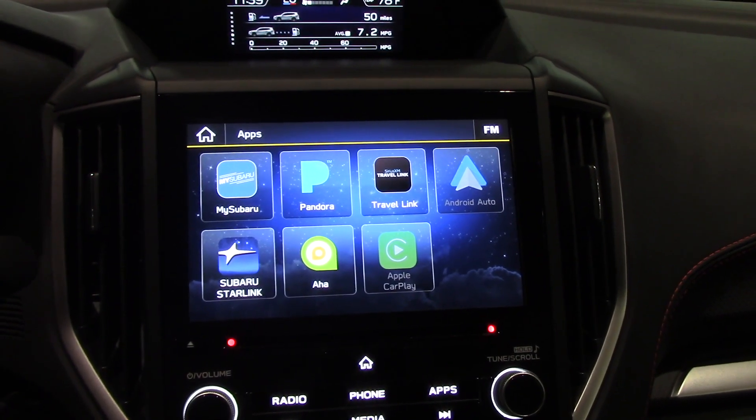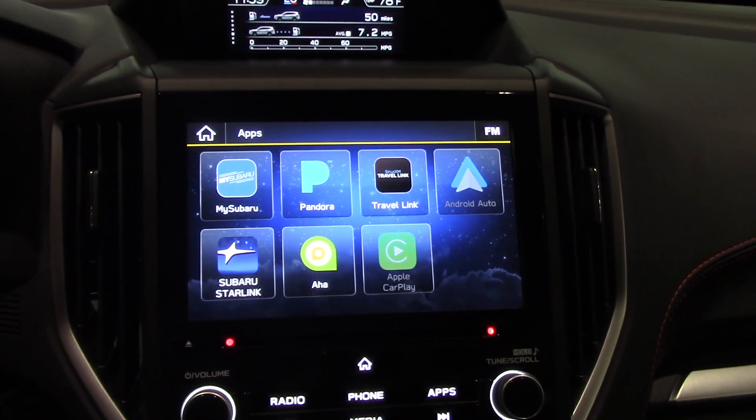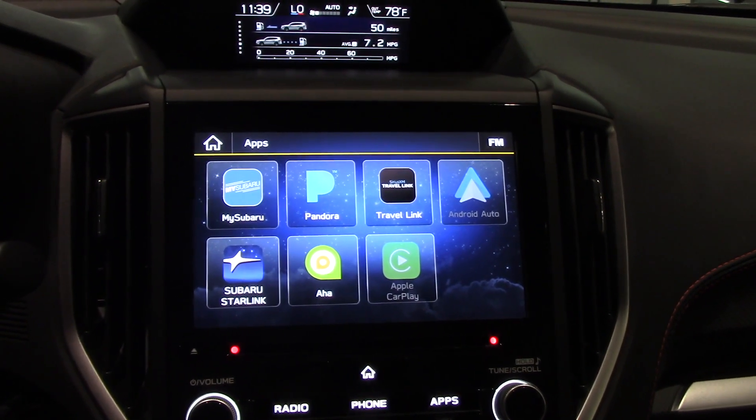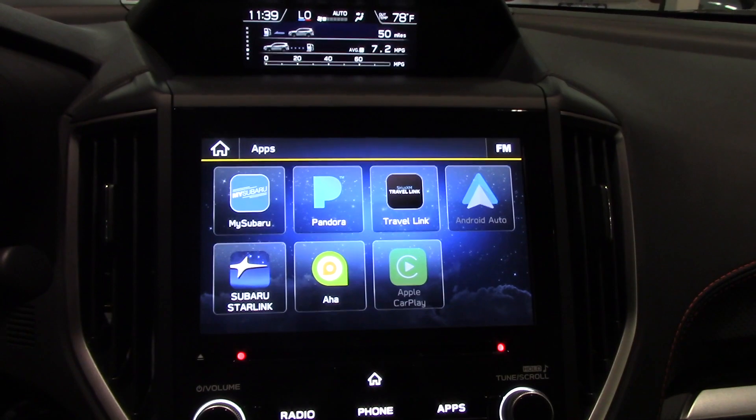What's up YouTubers, HardWorker12 with you here, going to make a quick video today showing you how to set up and use Apple CarPlay with iOS 13.